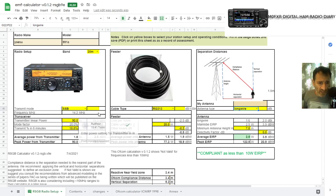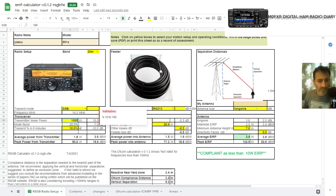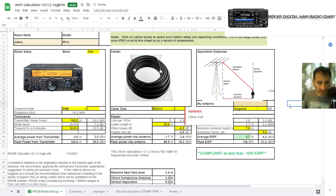Now let's change the watts to 1,000. Look what happens — the compliant status vanishes because we've gone over 27.2 watts. Most of us, really, the most we're going to give out is 100 watts. And we're going to have losses in our antenna as well, which is calculated here. And look, we're back down to being compliant.